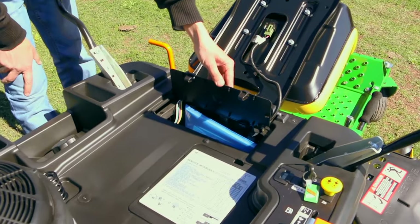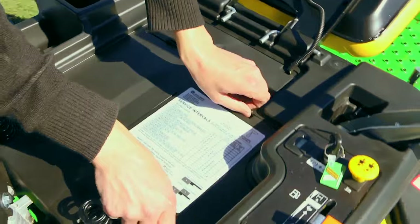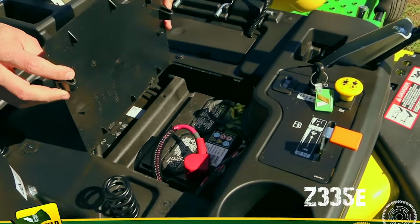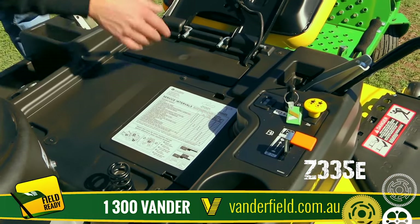This here is your storage compartment — the operator's manual is in there — and that there is the battery compartment. With the service intervals, there's a service checks sticker on there.